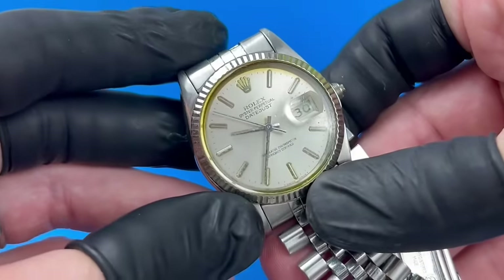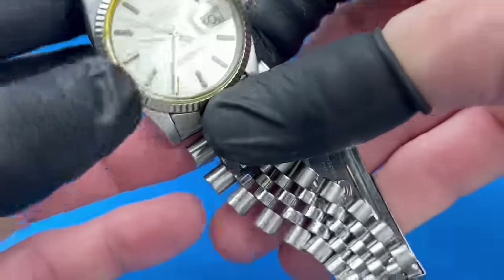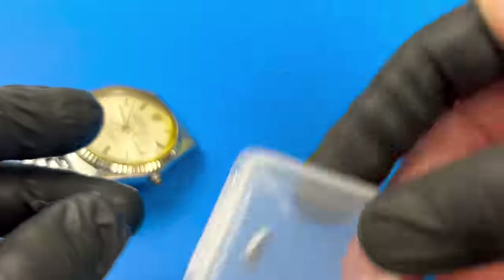There's also some discoloring. Honestly, I don't know what to expect with this one. Will it ever live up to its chronometer rating, assuming I can even get it running again?